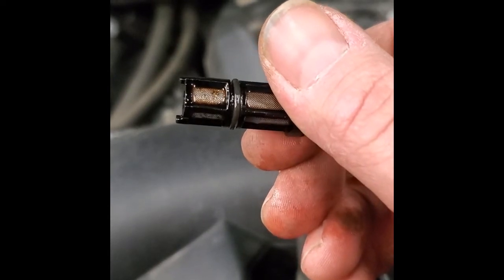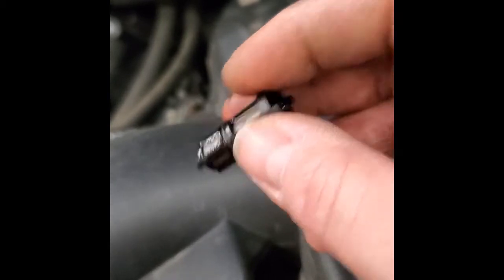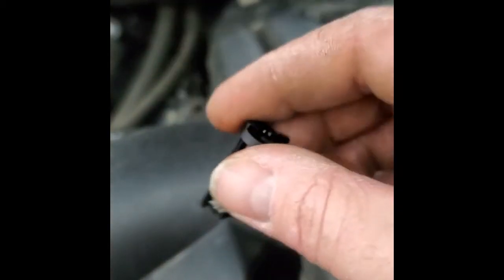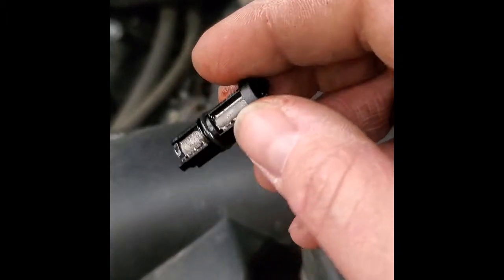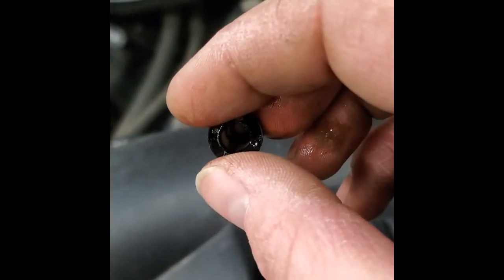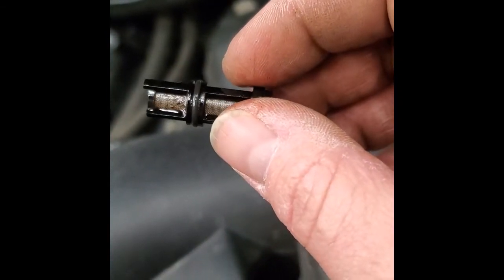Junk gets picked up on the screen and oil creates a film over the top of it. I'll take some carburetor cleaner and spray it out from the inside — you don't want to spray and force debris into the screen, you want to push it all out. So we'll get this cleaned up and throw it back in to see if we get oil pressure back.